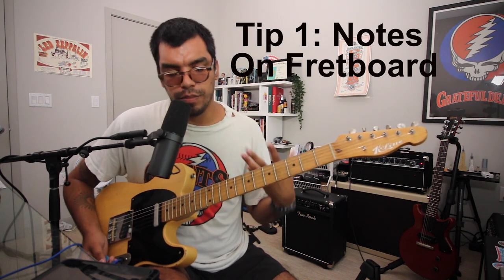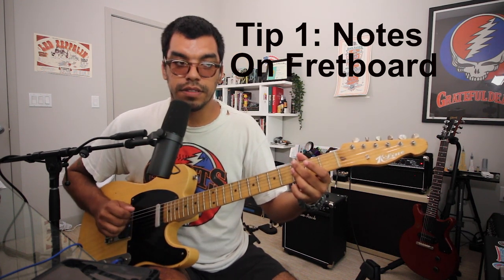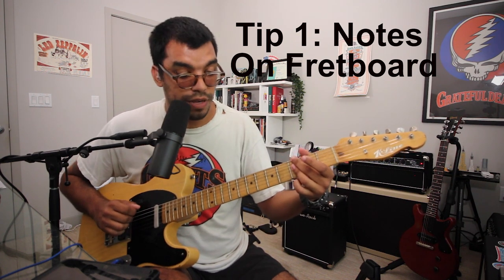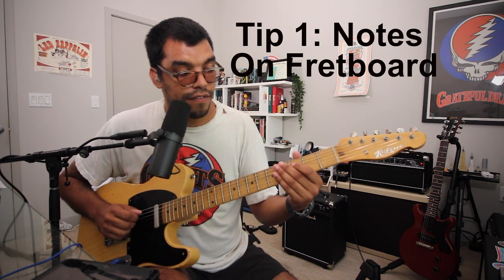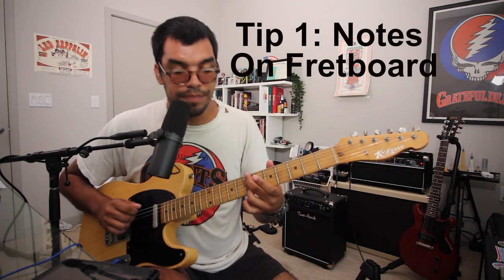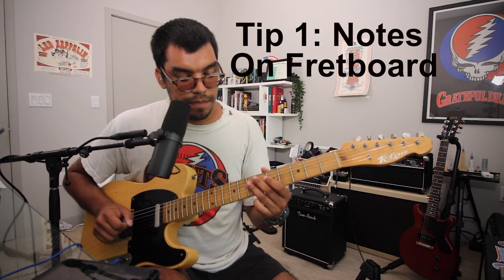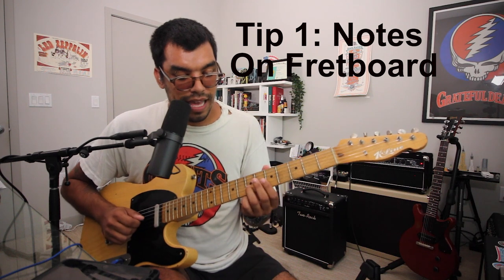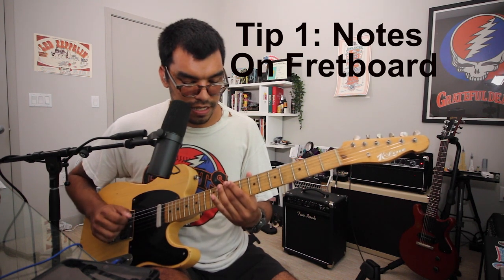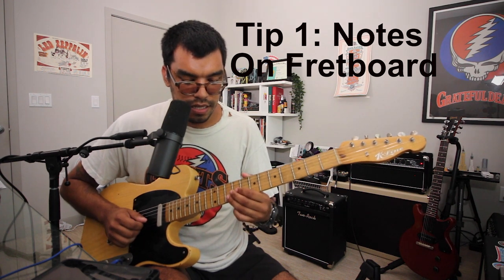Another way is you can bar one fret and name the individual notes on that fret. For example, the third fret: G, C, F, Bb, D, G. Now the seventh fret: B, E, A, D, F sharp, B. Now the tenth fret: D, G, C, E, F, A, D.